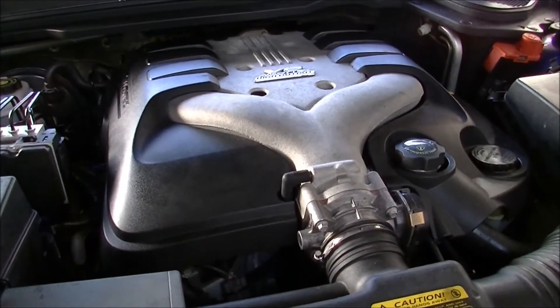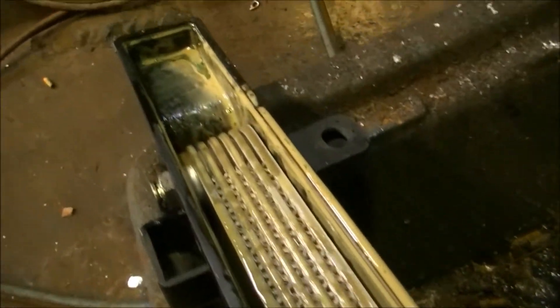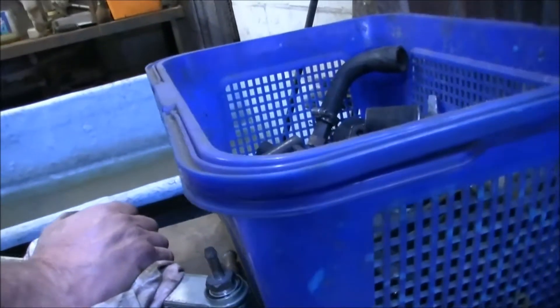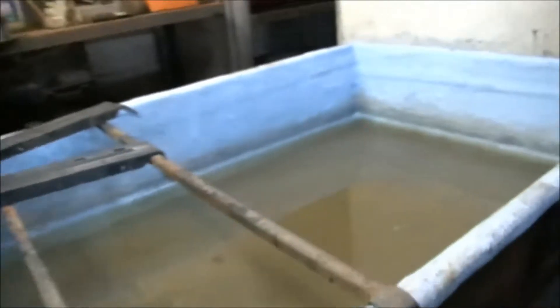I'm just about to test it and have a look where it's leaking. Look at that stuff. I missed the cooler. So we're going to submerge that in the tank and see what we can see. You can see we've removed the radiator and got the cooler out because we're going to submerge that in the tank.